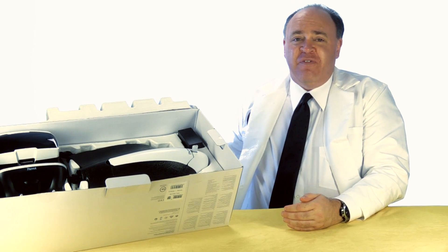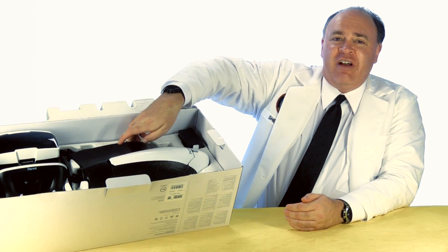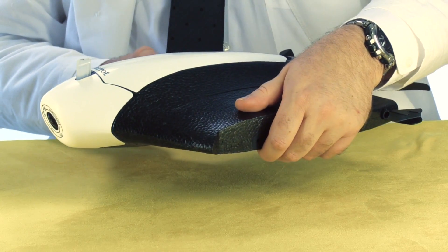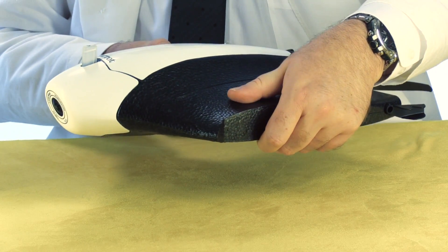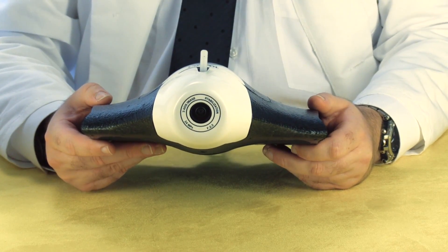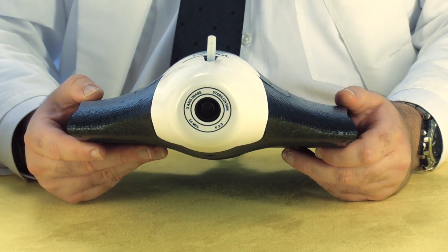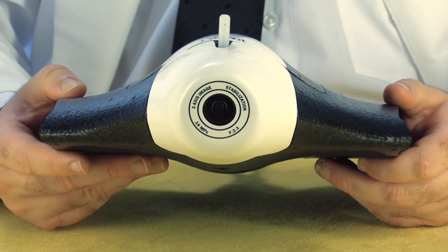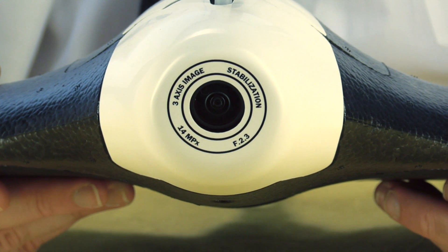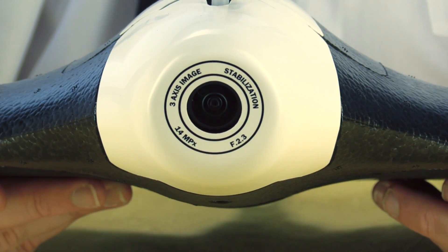Opening up the box, the first thing we see is the fuselage of the aircraft itself. It's made of black styrofoam with white plastic accents and it feels plenty sturdy. At the nose, we have a camera that captures 1080p HD video and 14 megapixel stills. Now obviously this is a fixed camera — there's no gimbal here. However, it does include digital image stabilization and I've heard it does a pretty good job.